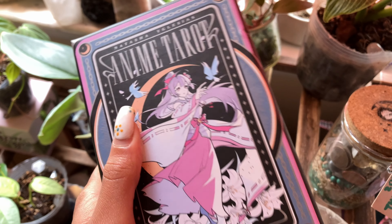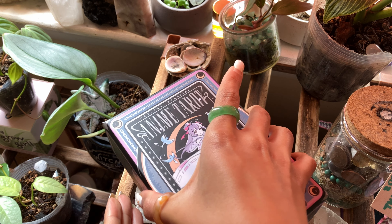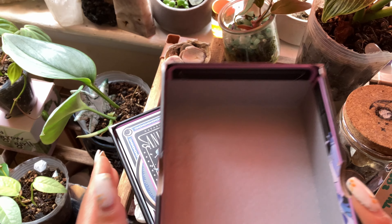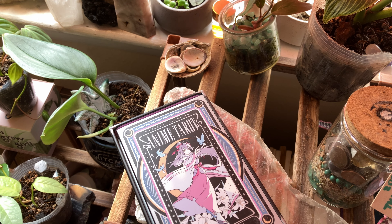Today we are back with another unboxing. I feel like it has been such a long time since I've unboxed anything. My boyfriend got me this anime tarot deck, which I have been looking at for quite a while now, and I am very excited. So we're just going to jump right into unboxing this.